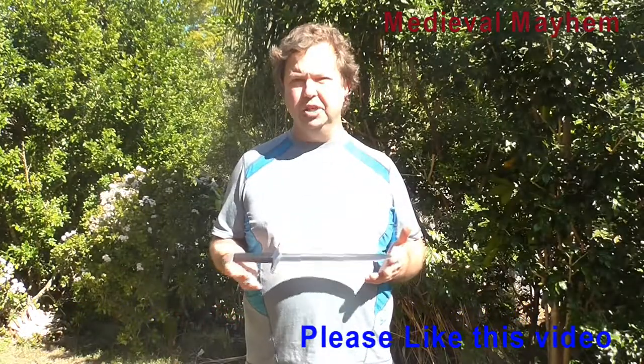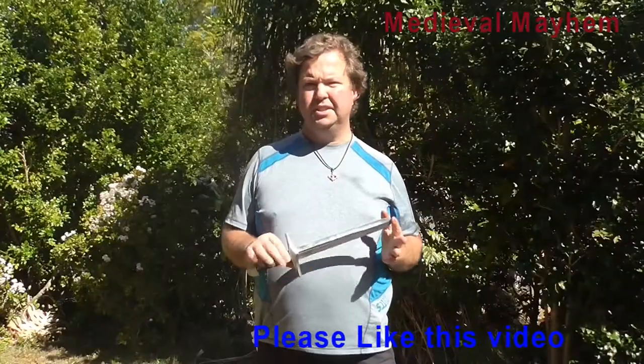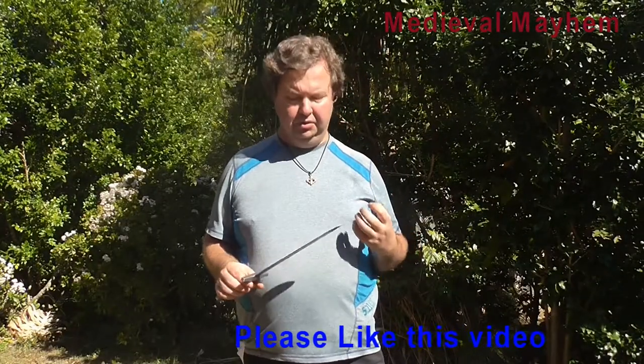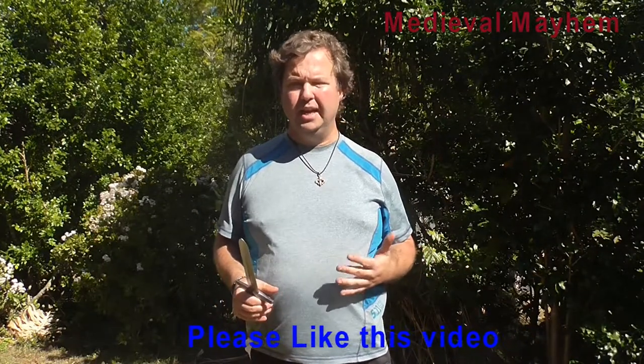I was looking for something that was suitable for my son. It needed to be a dull blade, something that's not really going to hurt anyone. He's just 10 years old. So I didn't want anything that was too heavy, too cumbersome and too unwieldy. And it also needed to be safe and well made.